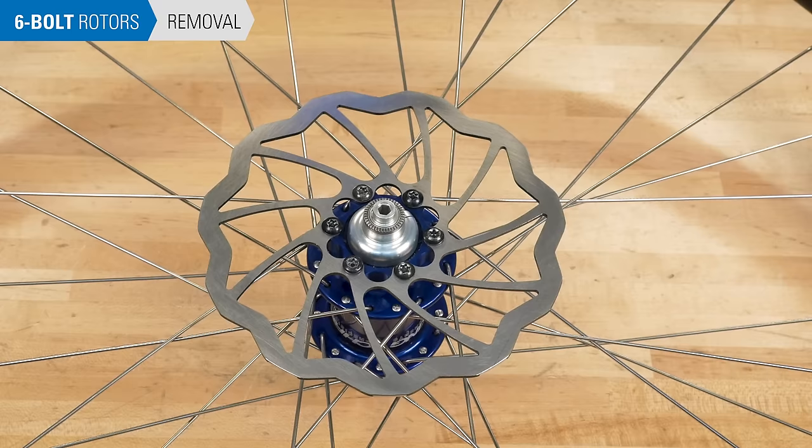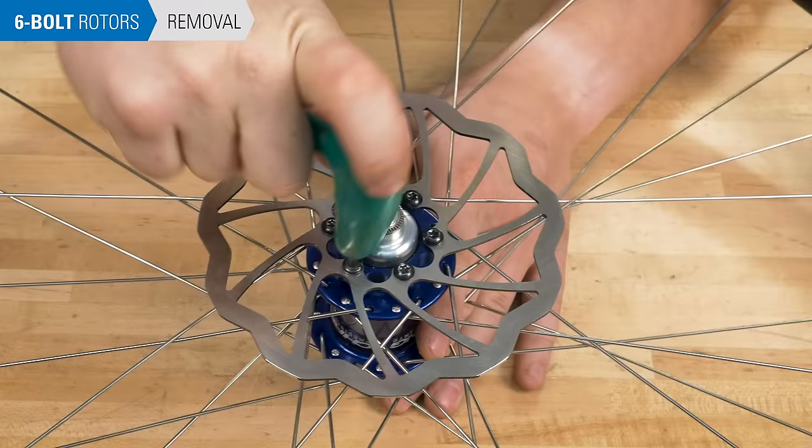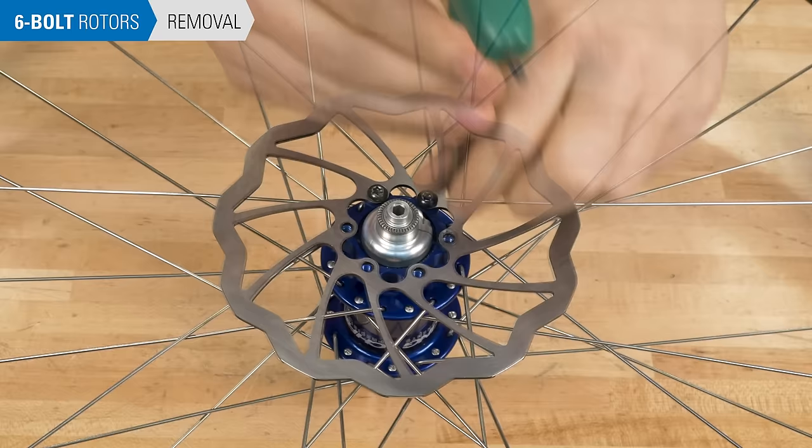Loosen and remove the rotor bolts using the appropriate wrench. Be careful to engage your wrench all the way into the fastener, as the bolts have a shallow recess. After all the bolts are safely out, remove the rotor.